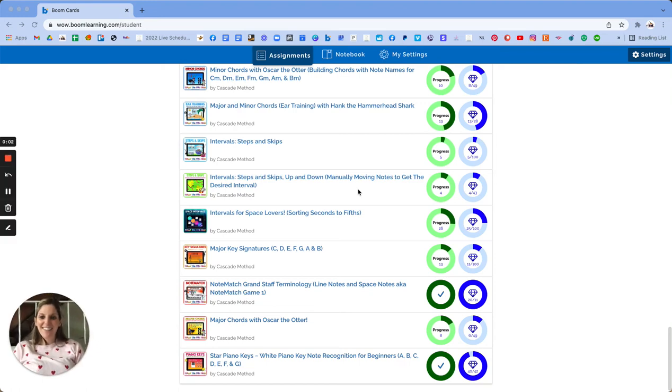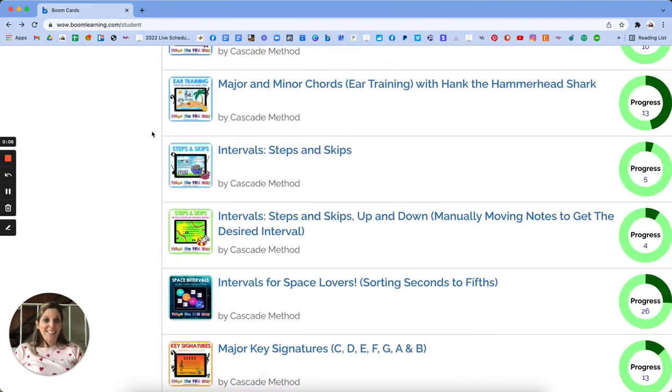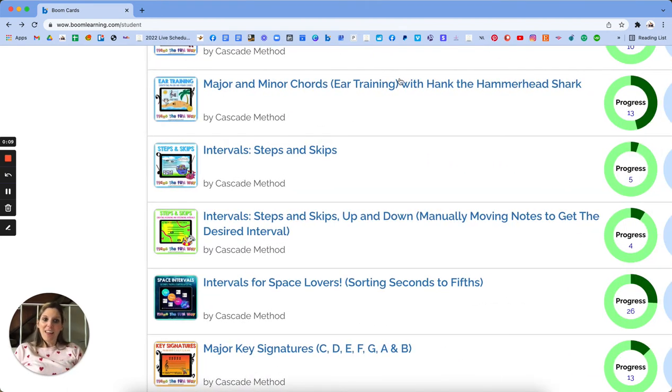Hi, my name is Tara Boykin, and I'm the creator of Cascade Method. I want to walk you through one of my decks: the major and minor chords ear training with Hank the Hammerhead Shark.